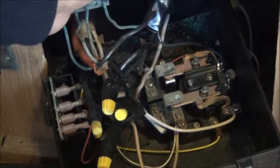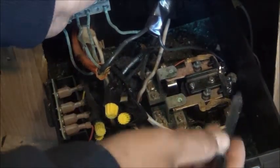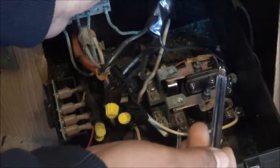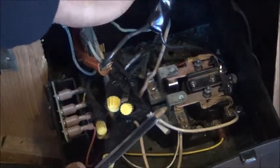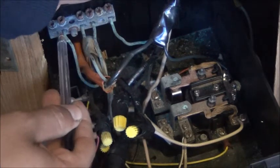So on your power box, here's how it works. These top two are your incoming power — that'll be the power from your shore. So the plug that you plug in will go to these two. They all have the same commons over here in this corner — they all go to the same one and connect to each other.